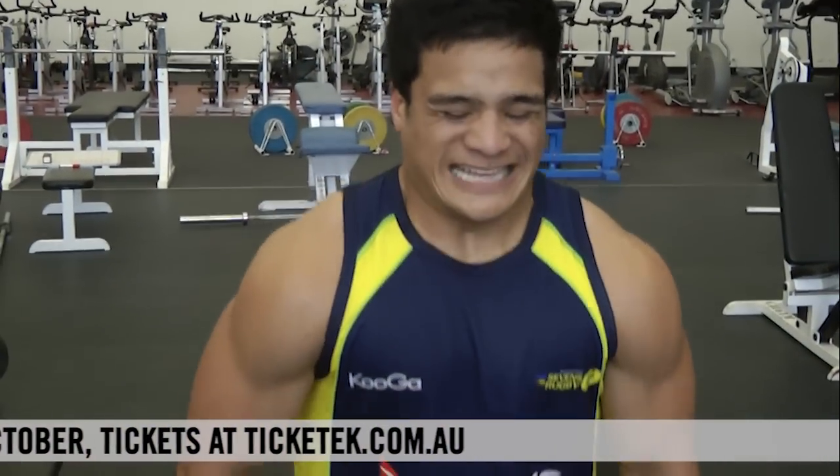That's one day in their strength program, so they have two other days that they focus on. Typically those two other days will have a power element plus some lower body strength elements — squatting and deadlifting movements — and then moving on to some upper body movements. The overall focus is to try and improve both upper body and lower body strength.